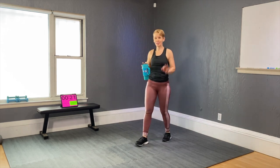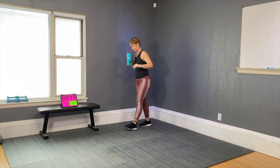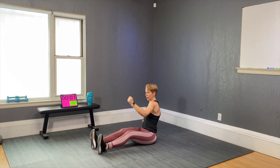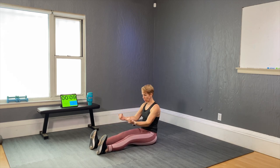Last set — set four! This is a Tabata style: you're going to work 20 seconds and stop for 10. Two moves that go back and forth. First move: seated sprints — come seated down, legs are straight, legs don't move, move your arms. The straighter your legs the better, and flex your feet — keep the toes towards you.